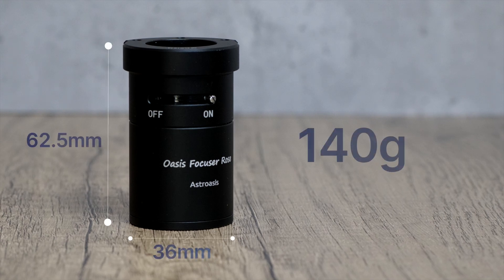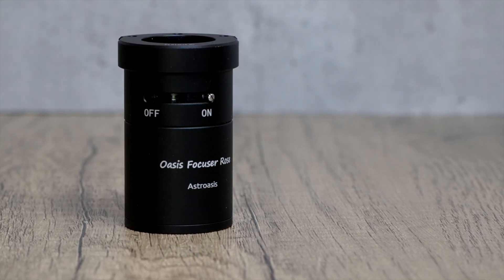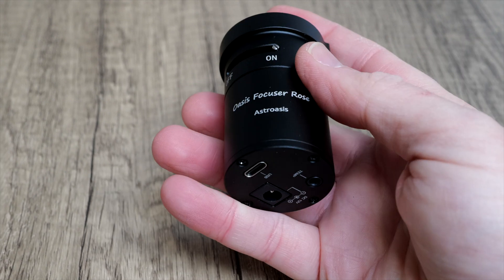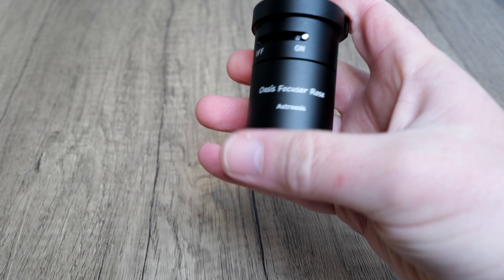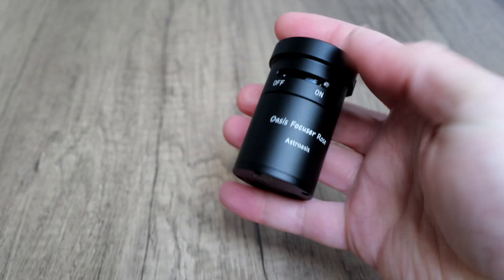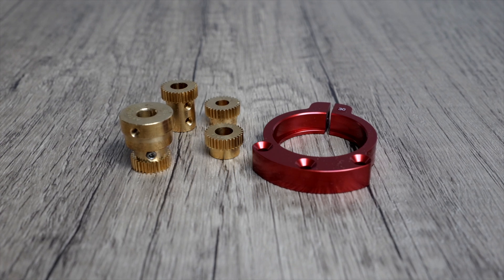In terms of physical specs, the Rose is a tiny wee thing measuring just 62.5mm by 36mm. This is especially helpful for minimizing weight and potential balance issues in your rig, so that's a huge bonus for astro imagers. Despite its size, Astro Oasis claims that it can drive gear loads of more than five kilos, but I'll be sure to test that out. Even though it's small and relatively light, it's reassuringly solid with an all-metal construction and it feels like a quality item. All the gears, screws and other attachments also look well made so I'm expecting good things from this unit.